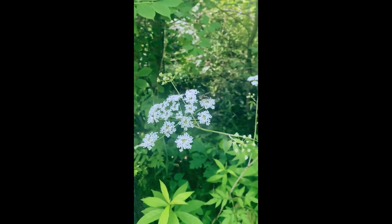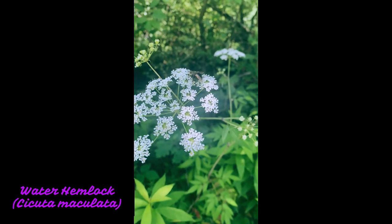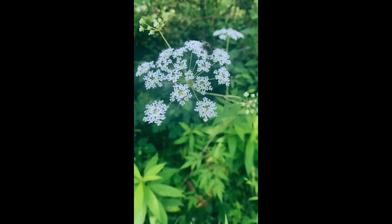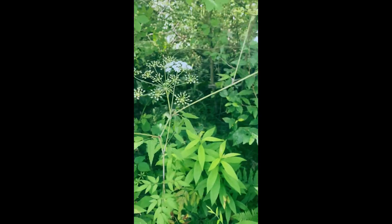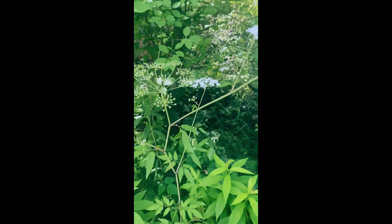Hi, this is Bonnie and I am here with water hemlock. Cicuta maculata is the Latin name. This one's got a little pollinator on it. This is the most toxic plant in North America.